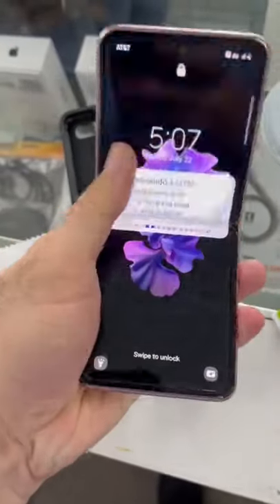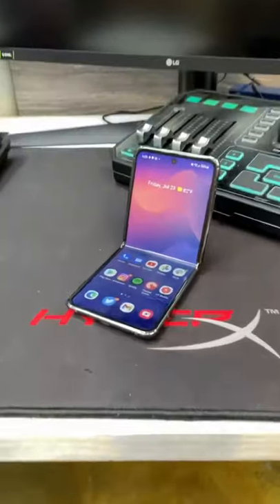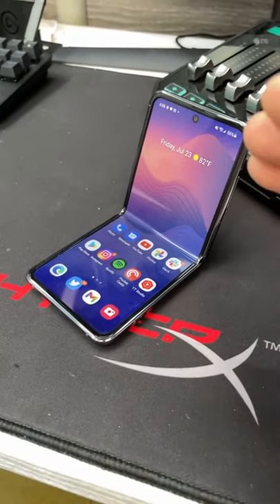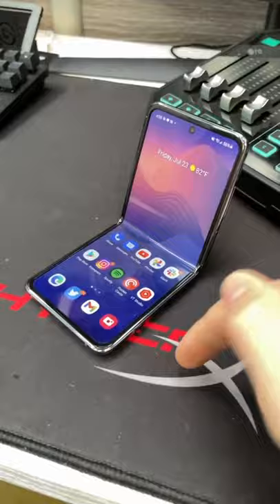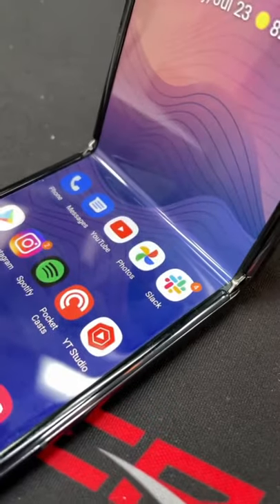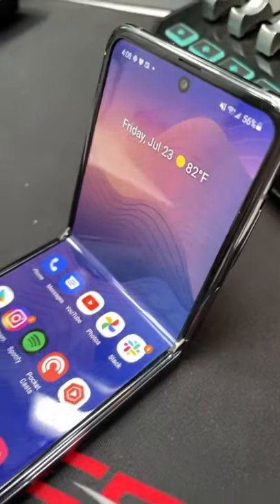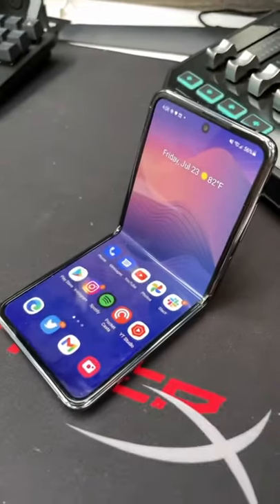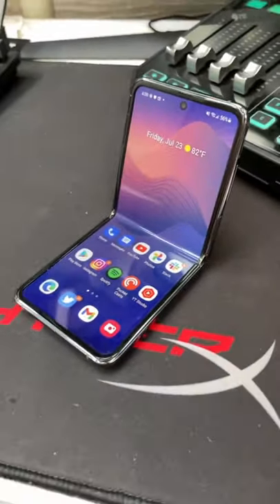A lot of people are asking me about the Z Flip and specifically if this screen survives. This has been my daily phone for about a year now — I used the previous version before that. As you can see, there are no real issues with my screen, just a couple of very minor scratches from my fingernail, but thankfully it has been fairly durable.